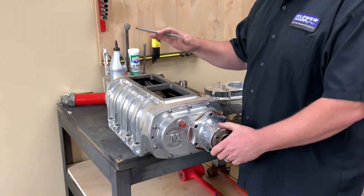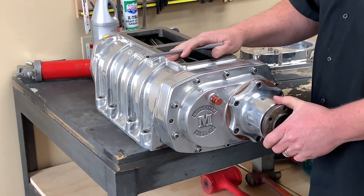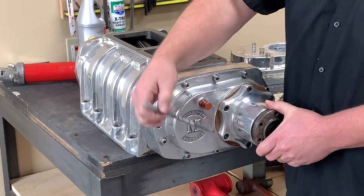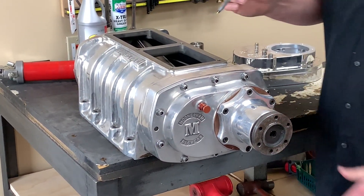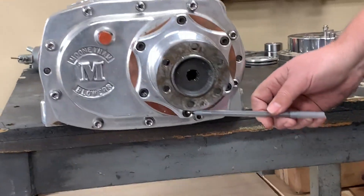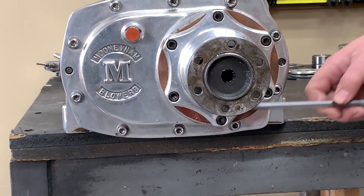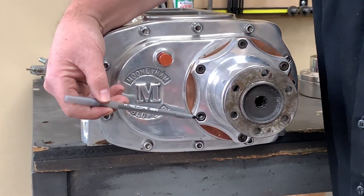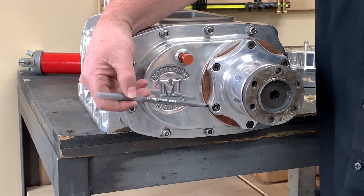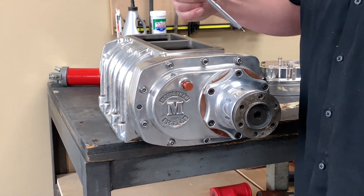Now the question comes into how do we change the oil in the supercharger. This is sort of a worst case scenario — this is an older Mooningham, and as you can see there's no sight glass or drain plug on the front cover. The quick and easy way is to remove this lower bolt on the snout and drain the oil through there. Proper oil level is going to be at this particular snout bolt, maybe just a quarter inch higher than that bolt.